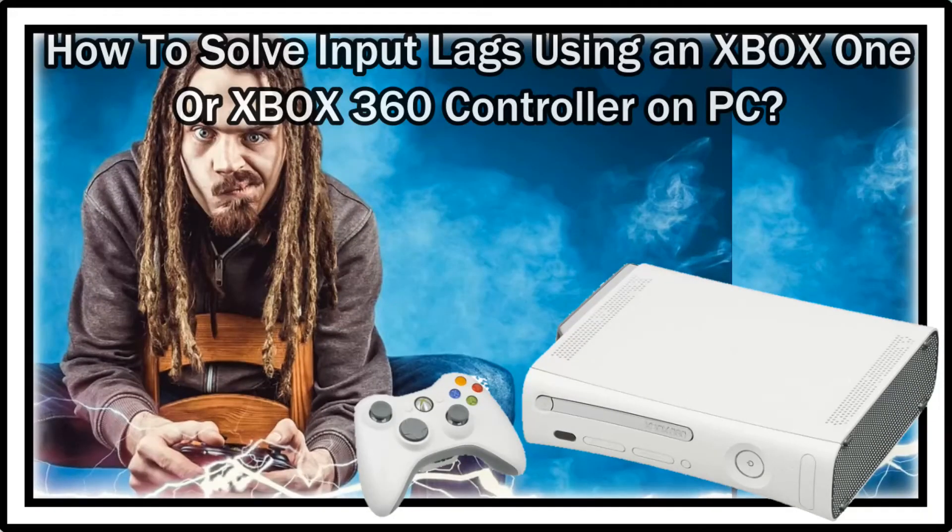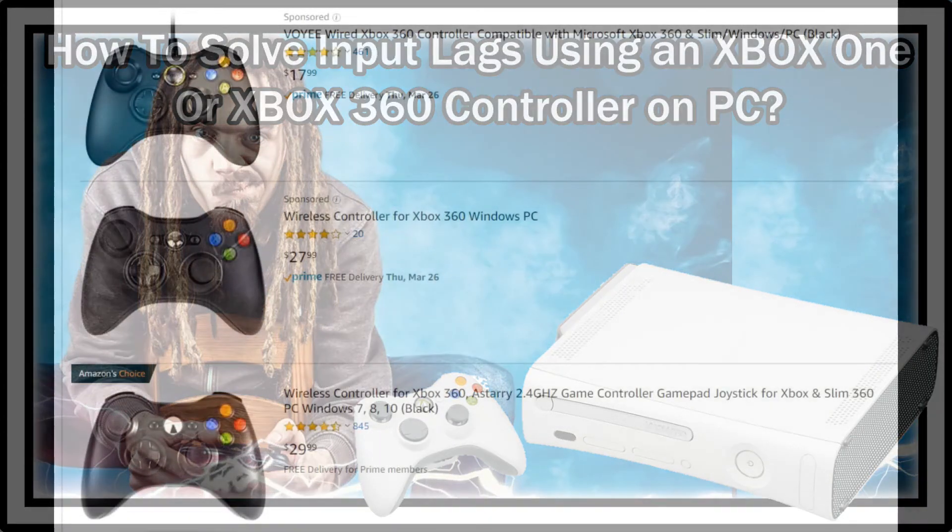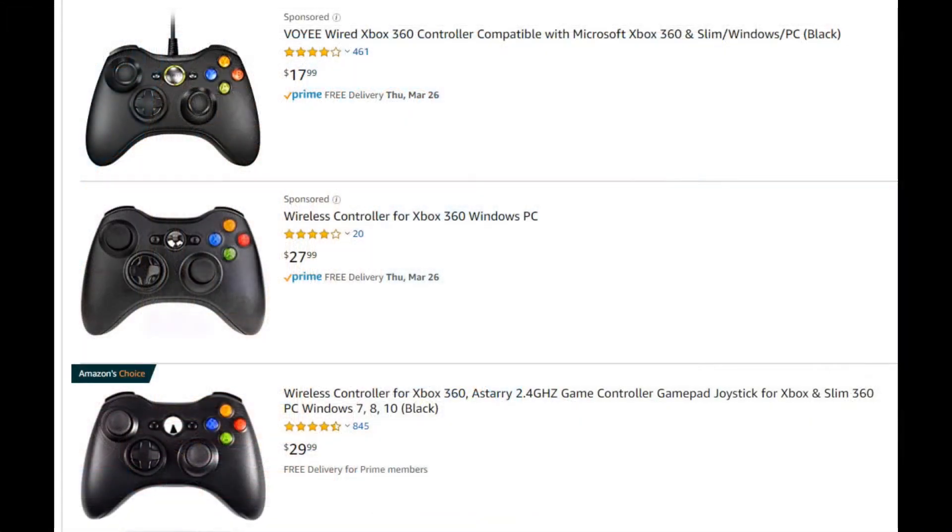Welcome to this short video about what you can do if you're using an Xbox controller on PC and it's doing crazy stuff like lagging, freezing, or other strange things. We hear a lot about problems using a Microsoft controller on PC.